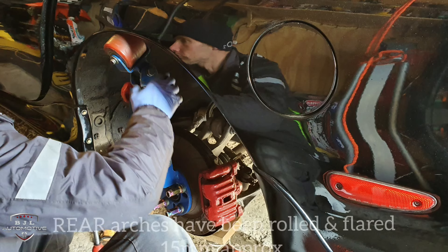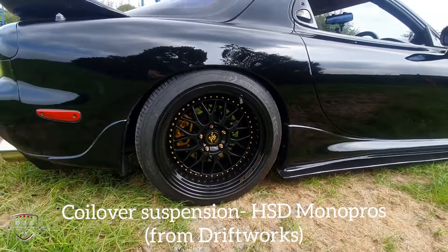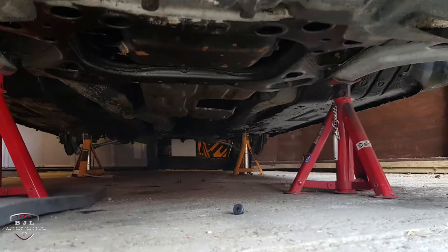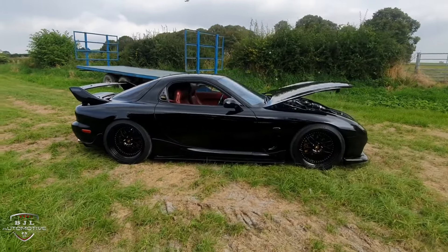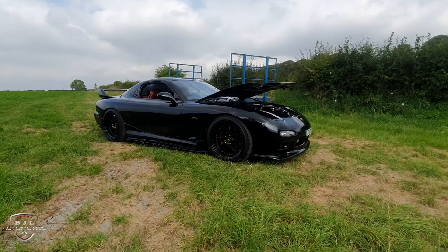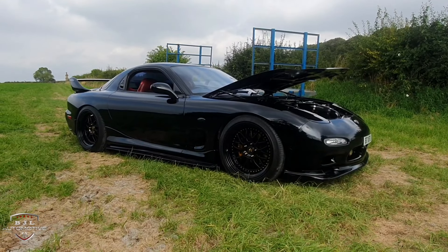I've had the rear arches rolled and flared 15mm. The suspension is HSD Monopros, so you can get the ride height sitting perfect. Underneath the car is all completely sanded back, wax oiled and undersealed — no rust issues whatsoever. A couple of bushes have been replaced and there's still more to do in time. The HSD Monopros sit absolutely perfect with really good handling — literally night and day difference from the stock suspension.